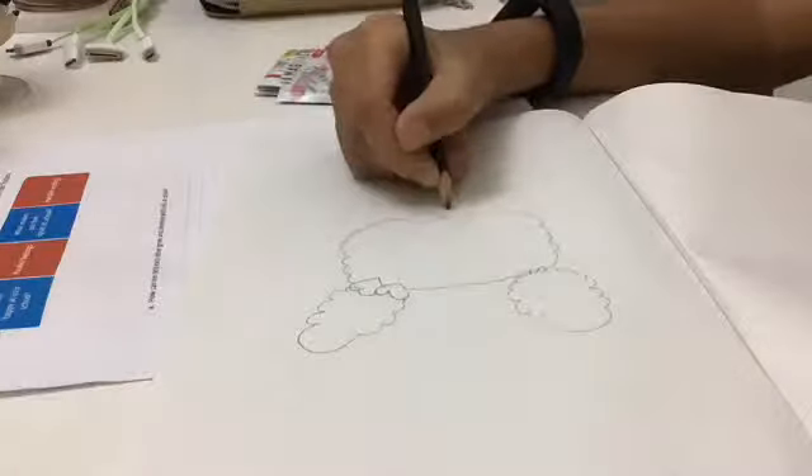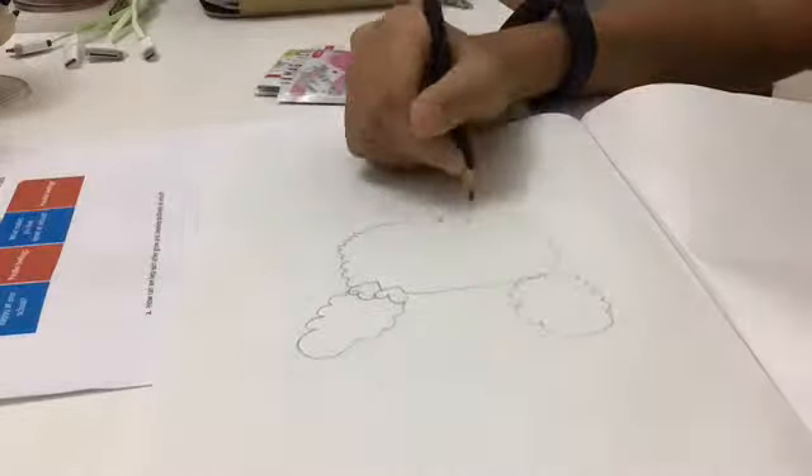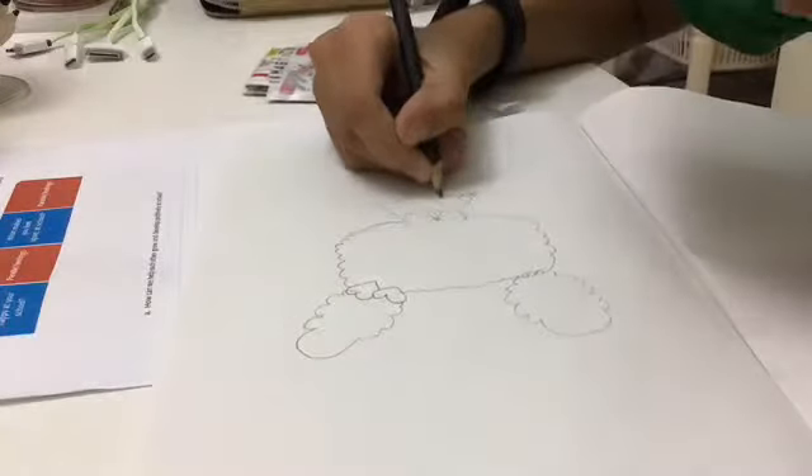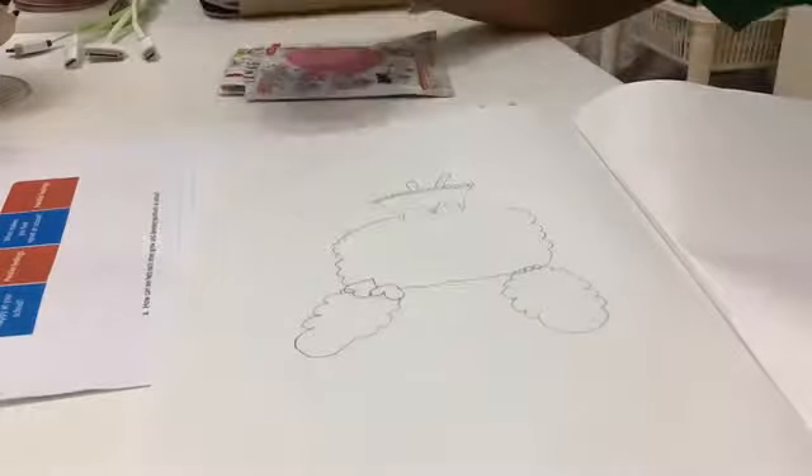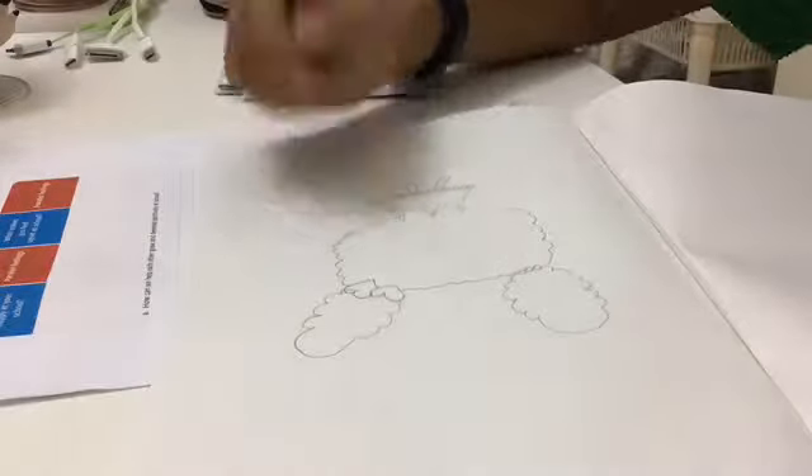On her neck is going to be a bow tie — you can make any design, trust me it's all cool. Now for the dress, at the bottom you should add some pearls because that's a significant part of her look, along with some arms and legs poking out.